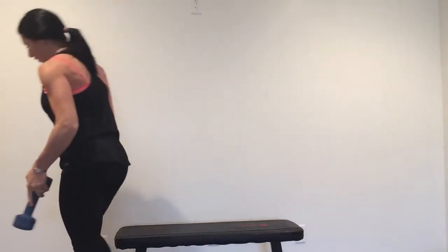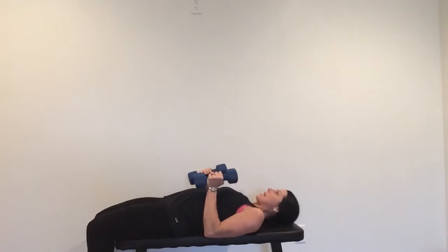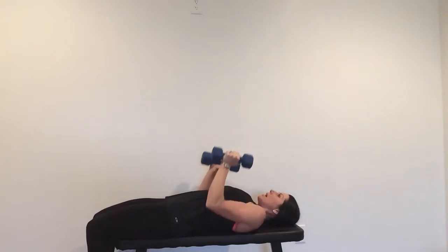The next exercise we're going to do is a close grip dumbbell press. You're going to need a bench or you're going to lay on the floor. Sit down on your bench, grab your dumbbells, keep your elbows close to your sides. Lay down, keep those elbows in and press up.